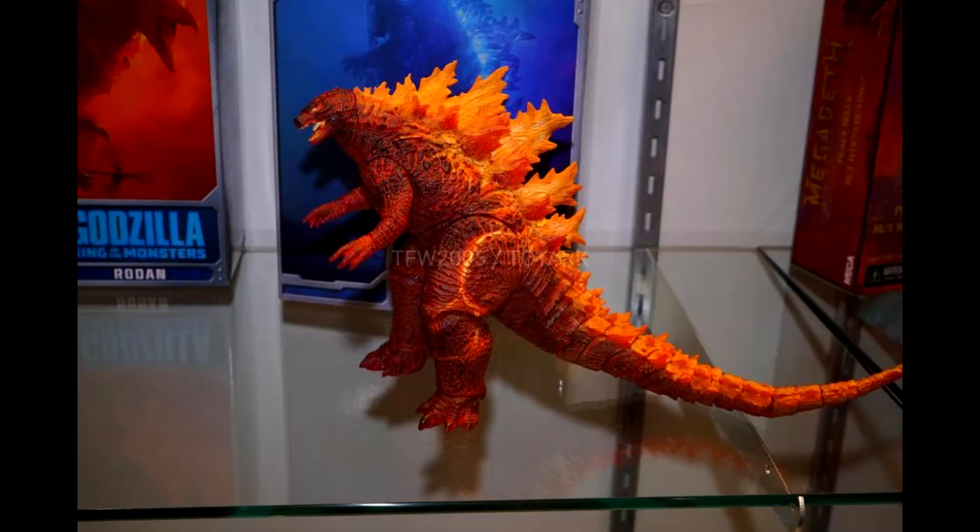Hey Musties! 2019 San Diego Comic Con is finally here. NECA has revealed the next two Godzilla figures that will be released in their series. First up we have the Fire Godzilla variant from Godzilla King of the Monsters.